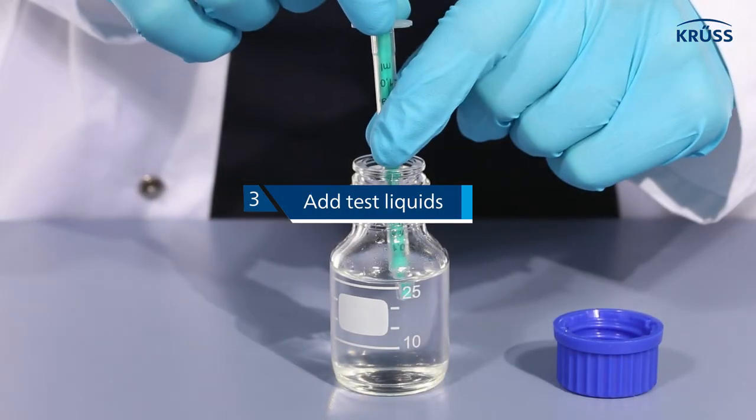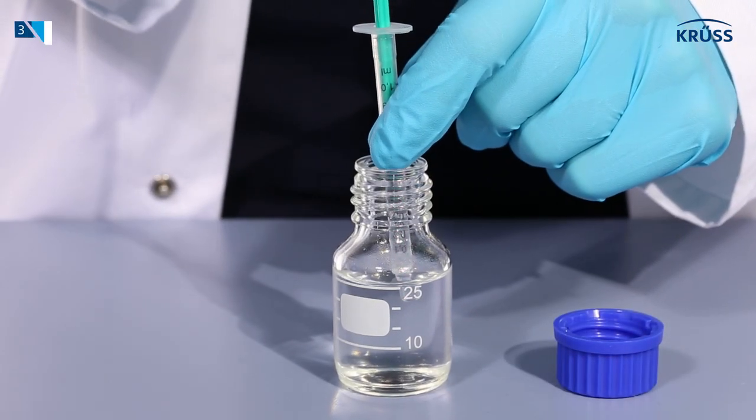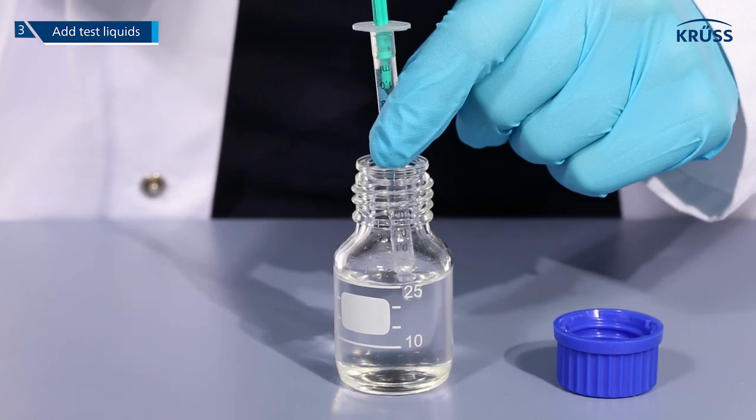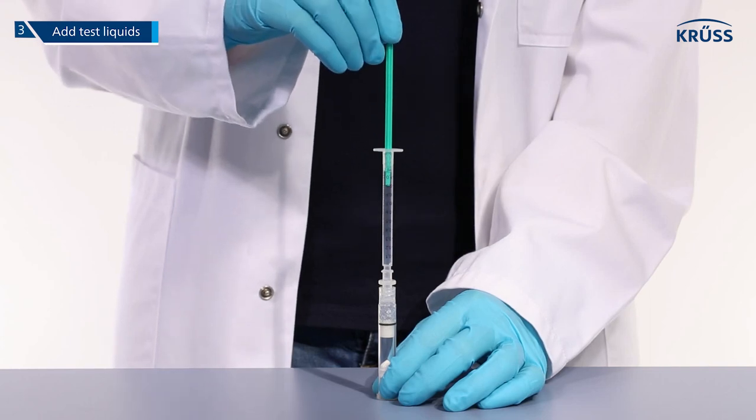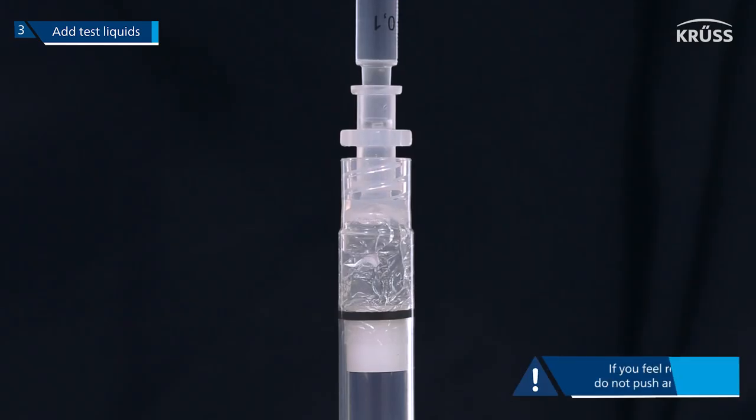Step 3. Pull approximately one milliliter of test liquid into an empty syringe. Attach the syringe to the luer adapter and gently push the liquid into the cartridge.